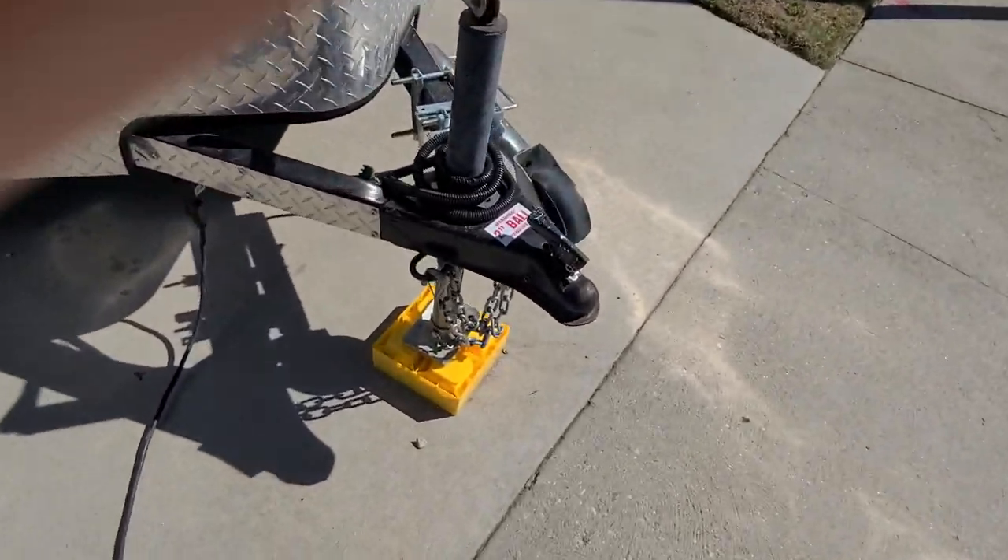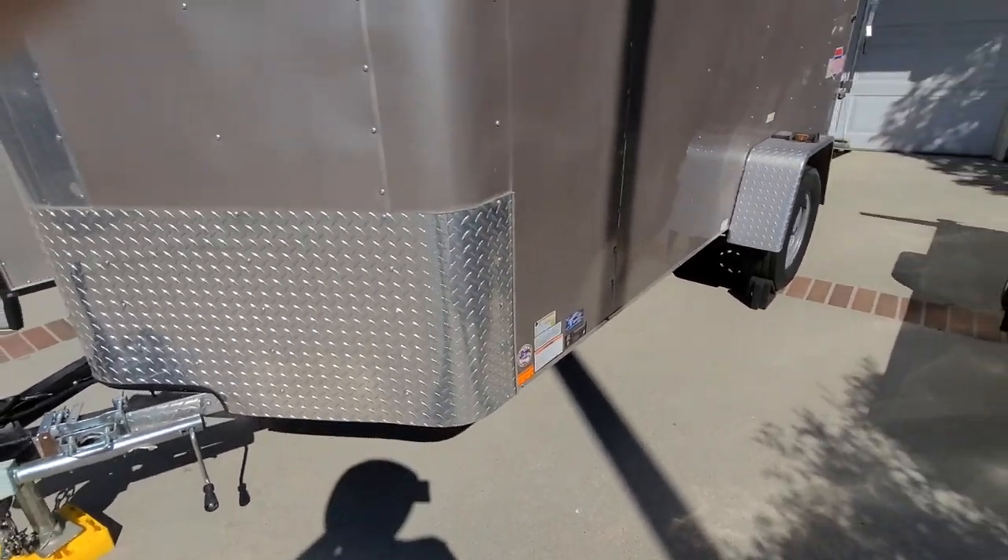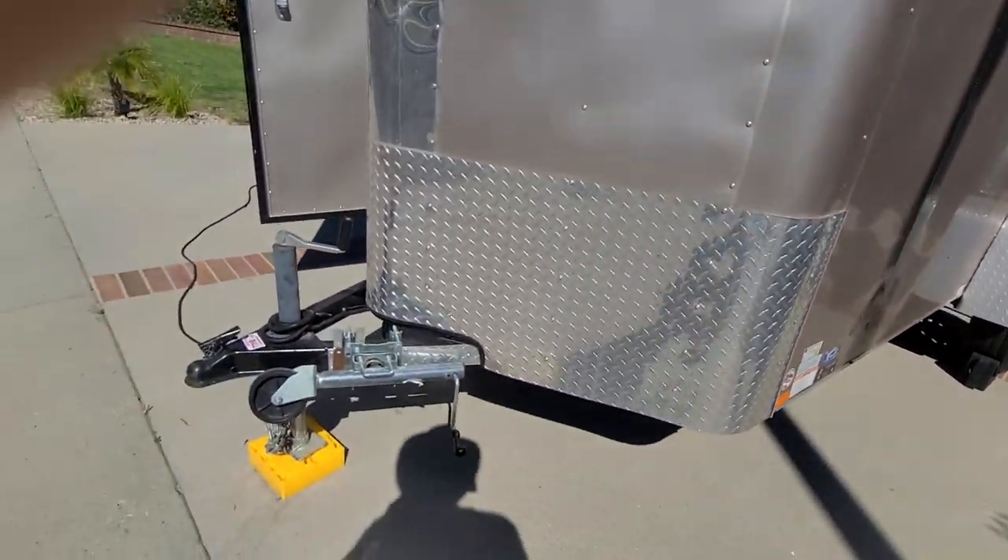On the front it's a two-inch ball. The whole trailer max weight is about 3,500 pounds, so basically any kind of minivan or small SUV can tow it.